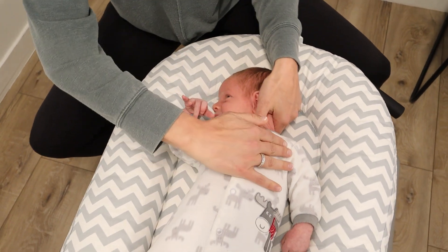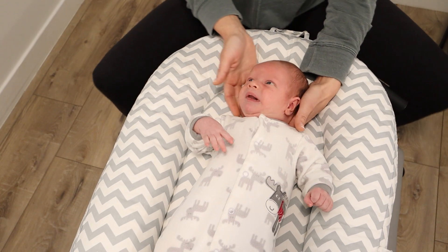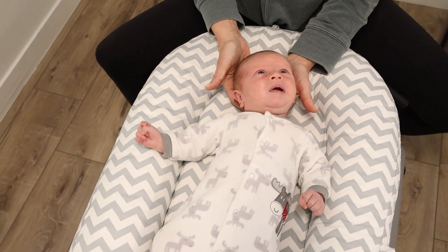Same thing — I'm going to rotate this direction and hold down the shoulder on the opposite side. There's not one way to do this, so if you get creative, that's totally fine.